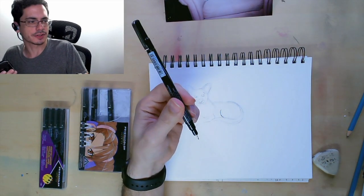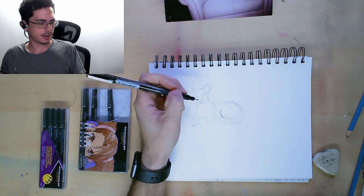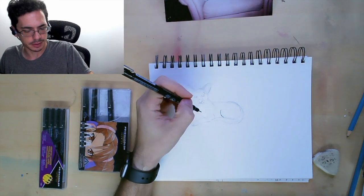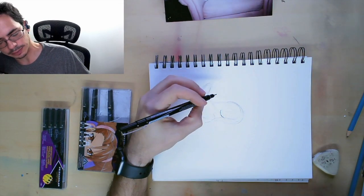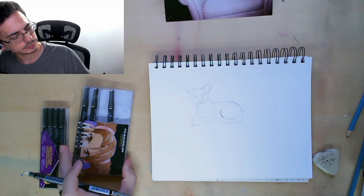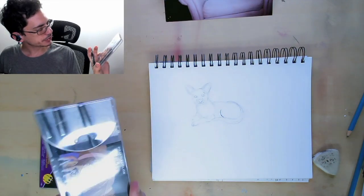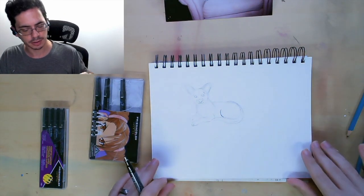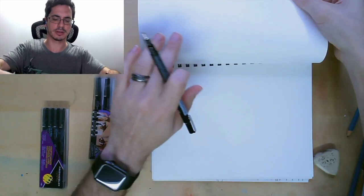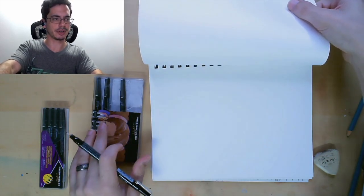These are Prismacolor markers — I got them at the same time as my drawing pencils. I like their illustration markers. They dry on really well and they don't bleed much, which is nice. As you can see right back here, it's just a little one I did.